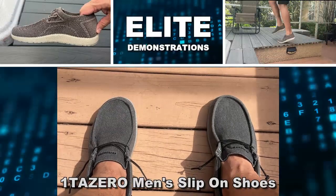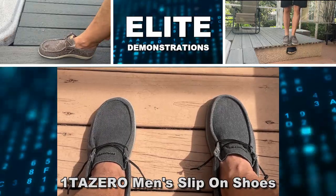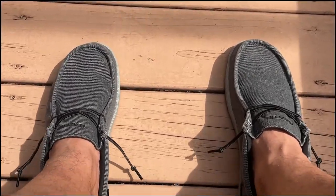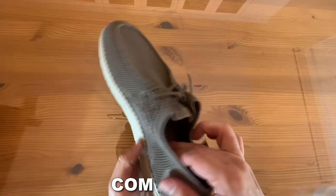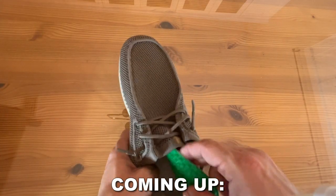Hey folks, Adam here from Elite Demonstrations, checking out the Ida Zero. These are men's slip-on shoes that are extra warm for the winter, and you can throw them in the wash. They're really fantastic, have a lot of cushion to them, easy to put on and off, and we're going to check them out and kick it off right now.